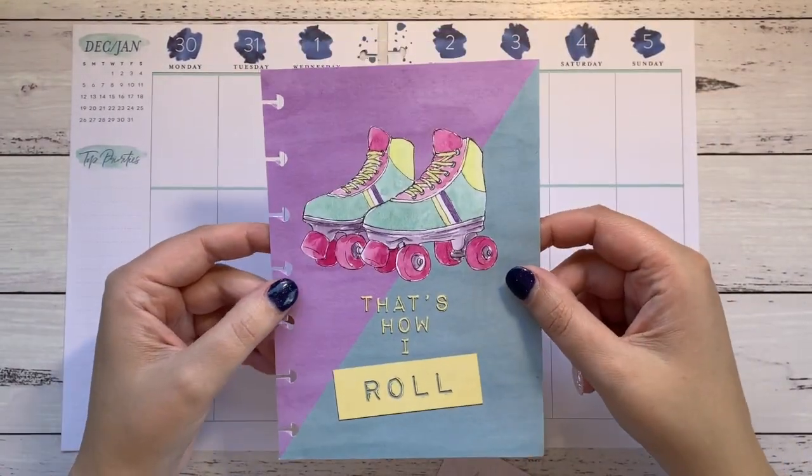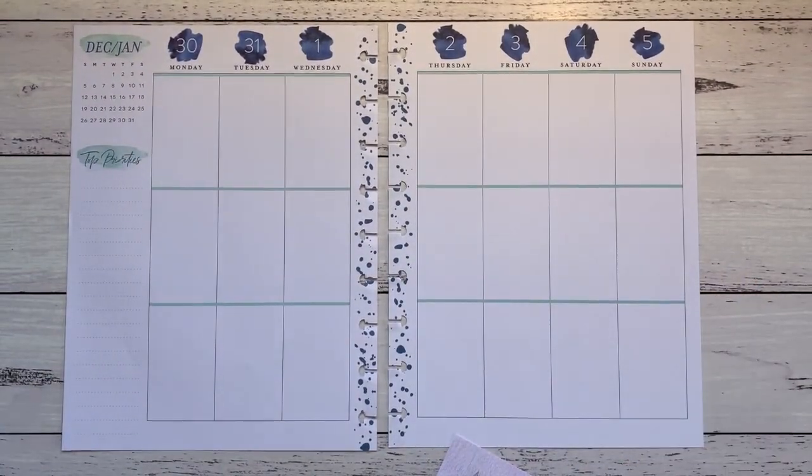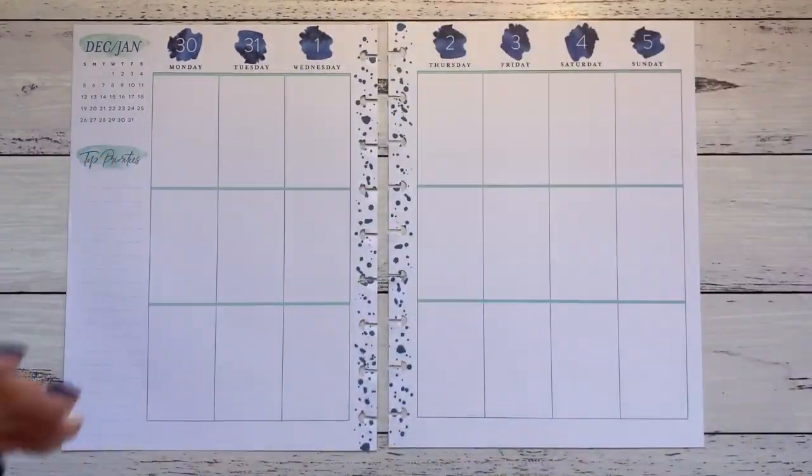So the December habit tracker isn't filled out because I haven't been very well this week, so that'll just be there and go along.